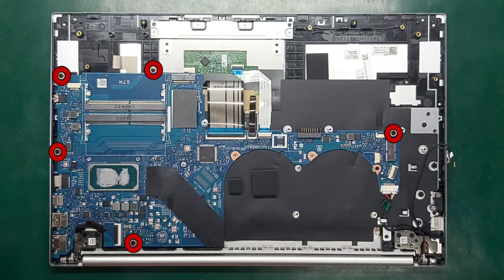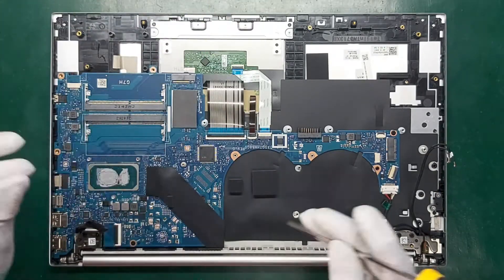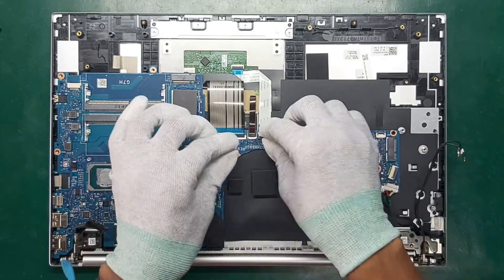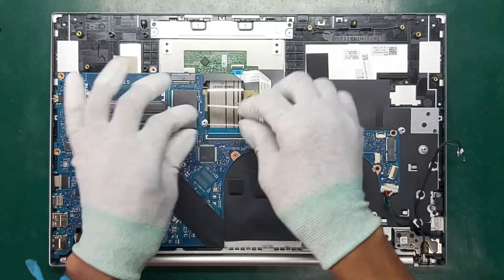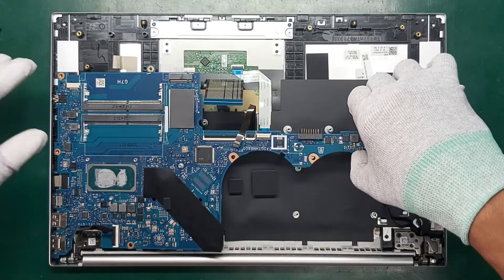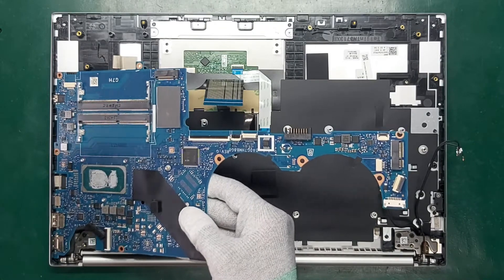Remove the Phillips M2.0 times 2.0 screw that secures the system board to the computer. Disconnect all cables from the system board, then pull the system board left and away from the connectors to remove it from the computer.